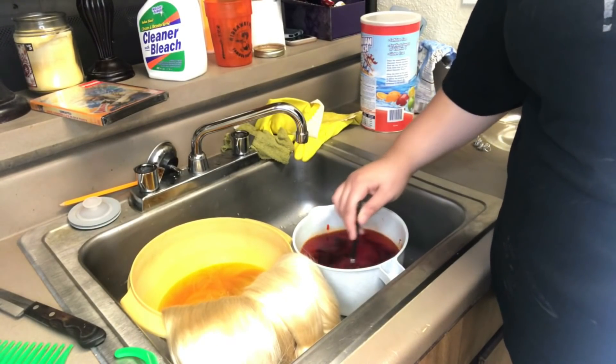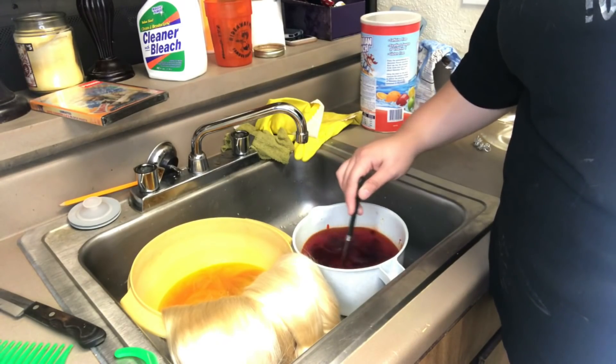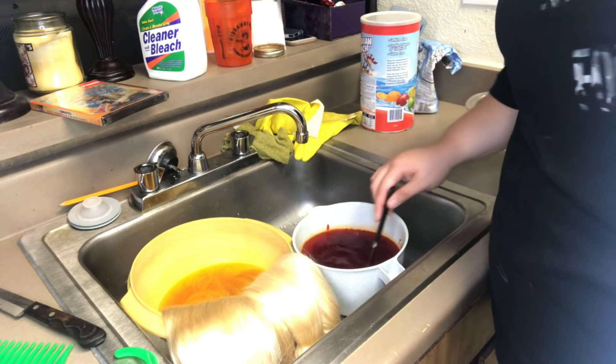While the bundles are sitting and dying, I'm going to go ahead and pour the orange into the second bowl and then start stirring that in.